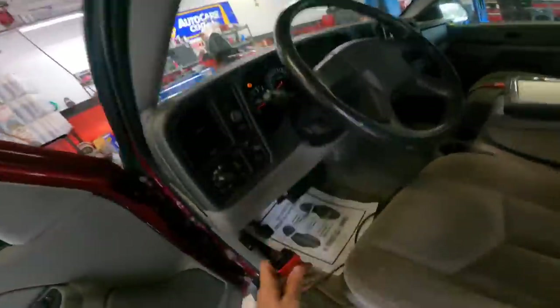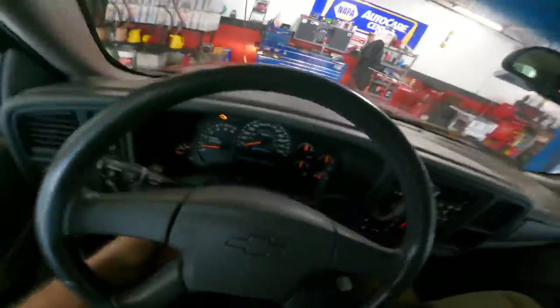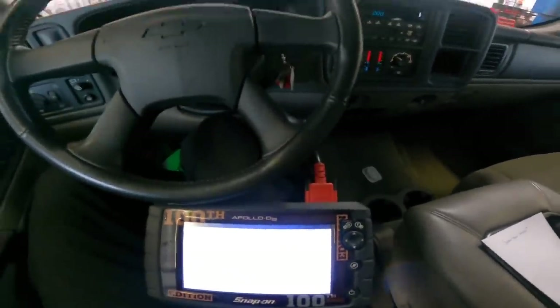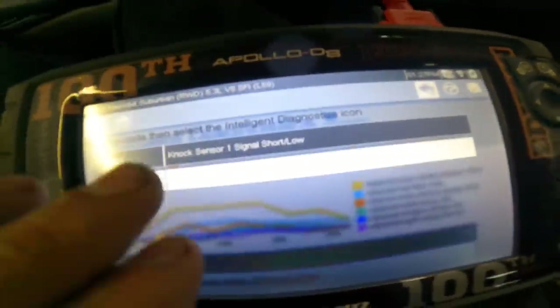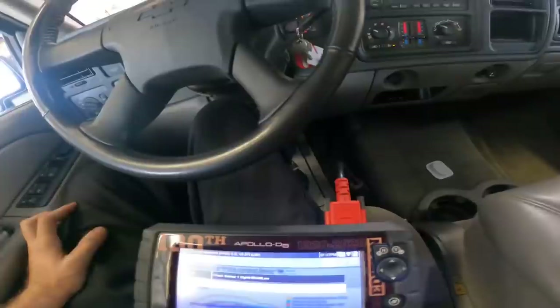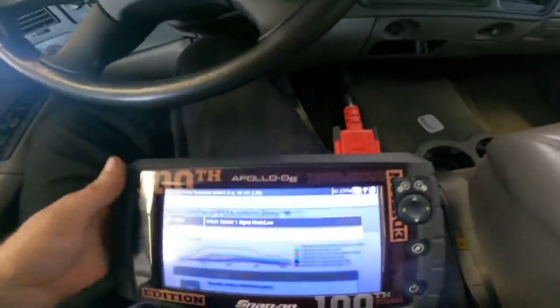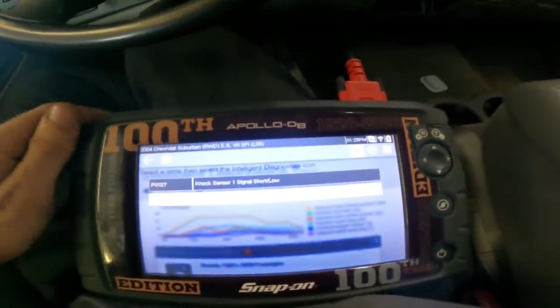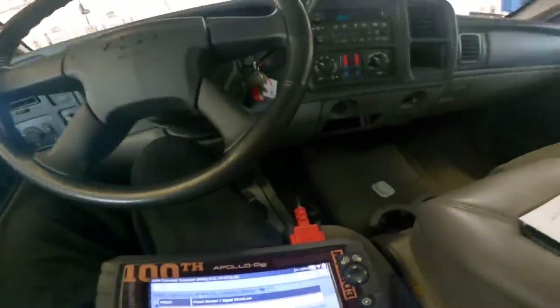2004 Chevrolet Suburban, 107,146 miles on the clock, is here for a check engine light. Many of you will recognize this vehicle from a complete suspension rebuild series and an oil pan leak video. We're going in to see what the codes are — knock sensor one signal short/low and knock sensor two signal short/low. We'll pull the intake manifold off and visually inspect the knock sensors and wiring harnesses to determine the next best course of action.